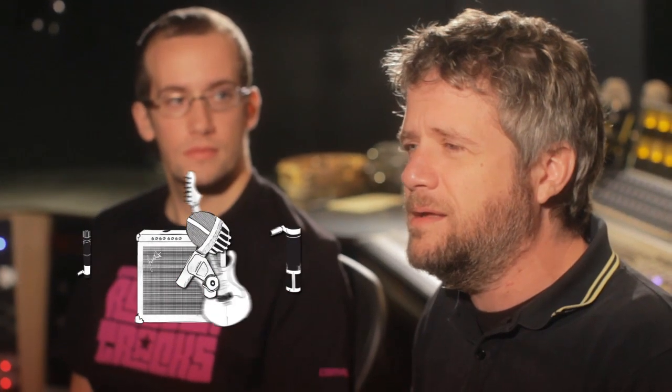Hey guys, it's Brad and Aaron from Converse Rubbertrack Studio. I'm Brad, and I'm Aaron. Today we're going to show you a couple of techniques for miking your guitar amp. I brought my good friend Robert Granada — he plays in Beast Patrol and Twin Danger — and he is going to serenade us.